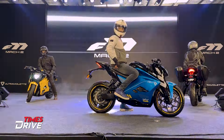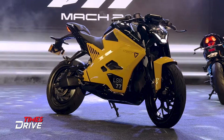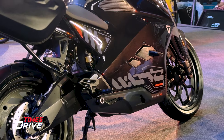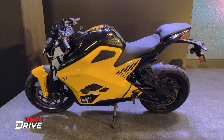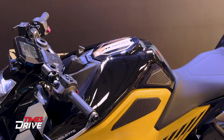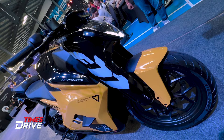This is the Mark II version of Ultraviolette F77. In the design, it looks like the old F77, but in terms of technology, features, price, and range, there are some differences in this new Mark II version of Ultraviolette F77. So what are the changes, features, and price of this new Mark II version? I'm going to talk about all of this in this video.